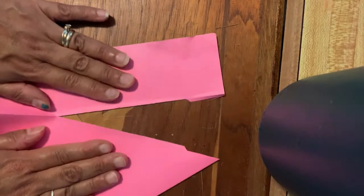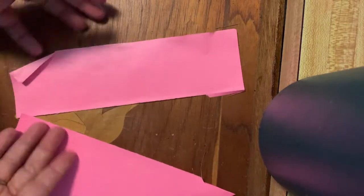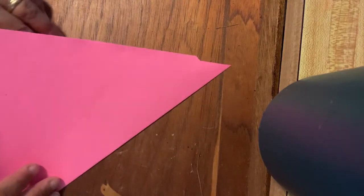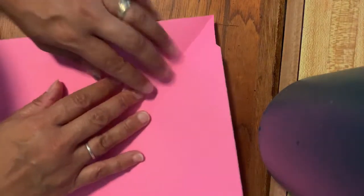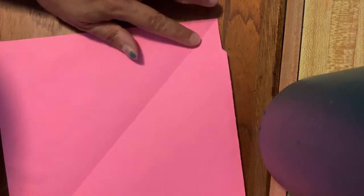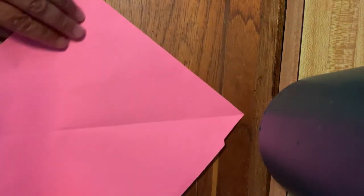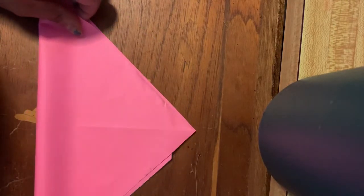Flip it over and then just pull it away from itself — look how beautiful that does look! Don't throw this scrap away; you can make many more dice from it. Now open that up and you'll see a great crease. We want another one because we need to find the center, so just fold it the opposite way — line them up, come down and out. Now you can see we have a beautiful center right there.